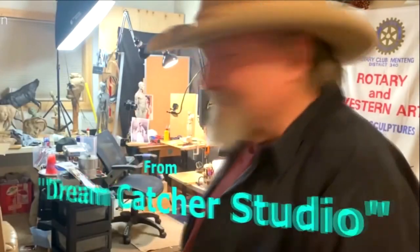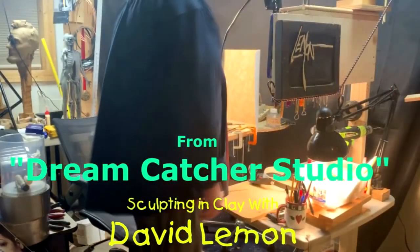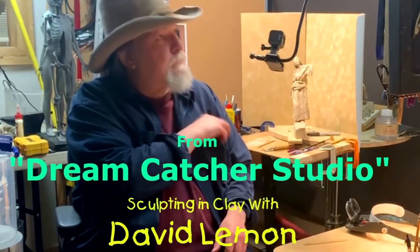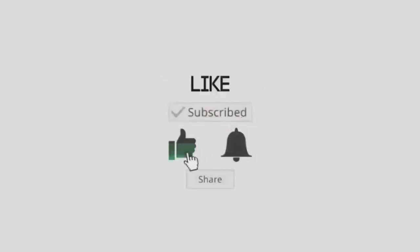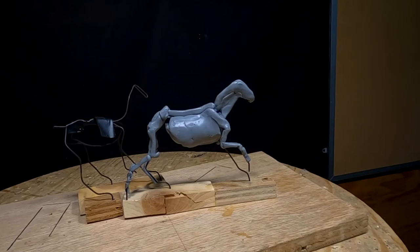Time to play with some clay. I've been straightening up my studio, getting it rearranged, and redoing the mounts for both my cameras so that they're more convenient.